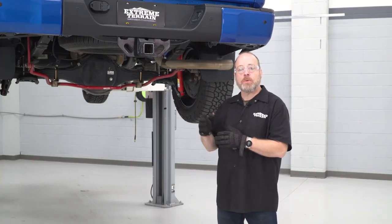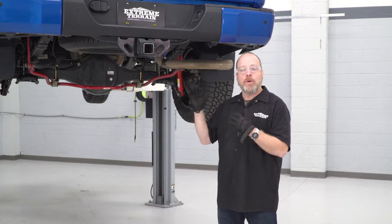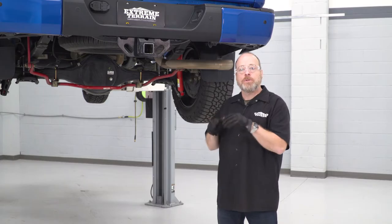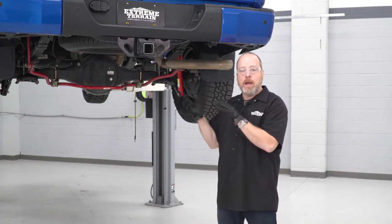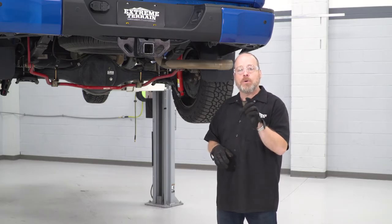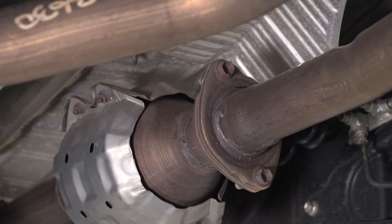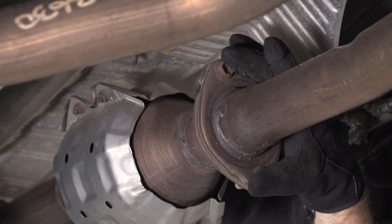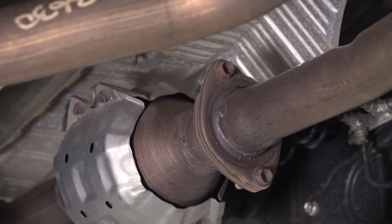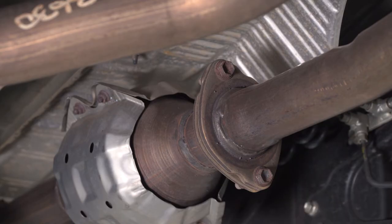Before we can start installing our new exhaust, we're going to get the factory one off while keeping it intact. Obviously, if you plan on never reusing your original muffler and exhaust pipe, you can just cut it — it makes removal a lot easier. But this is a fleet vehicle, so the installation is not permanent and we'll show you how to get it all out in one piece. One thing I'd recommend: let your exhaust cool down if you've been driving, and spray some lubricating oil on the little rubber hangers — that'll make popping those metal hangers out of the rubber a lot easier. These first two bolts are right by the catalytic converter, which gets really hot. We've been letting the truck sit for about an hour and it's still pretty warm. I also recommend wearing eye protection and gloves, as exhaust pipes tend to have sharp edges and hot surfaces.